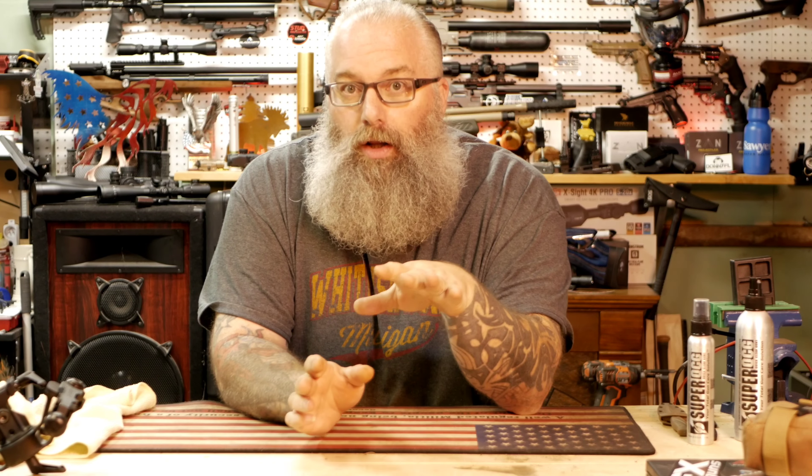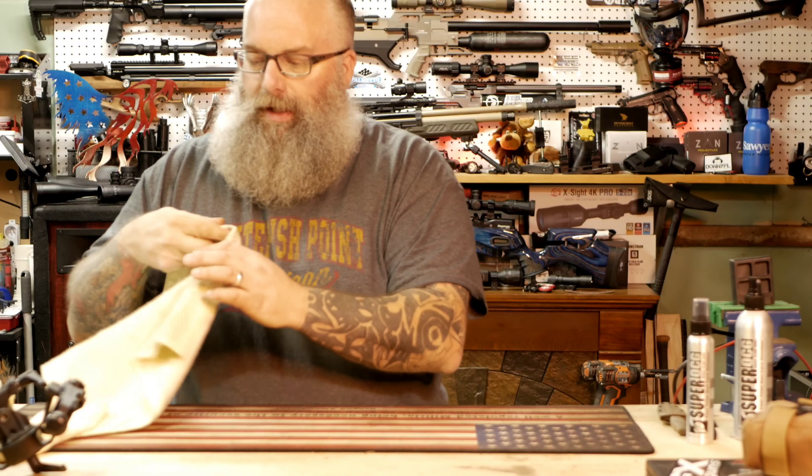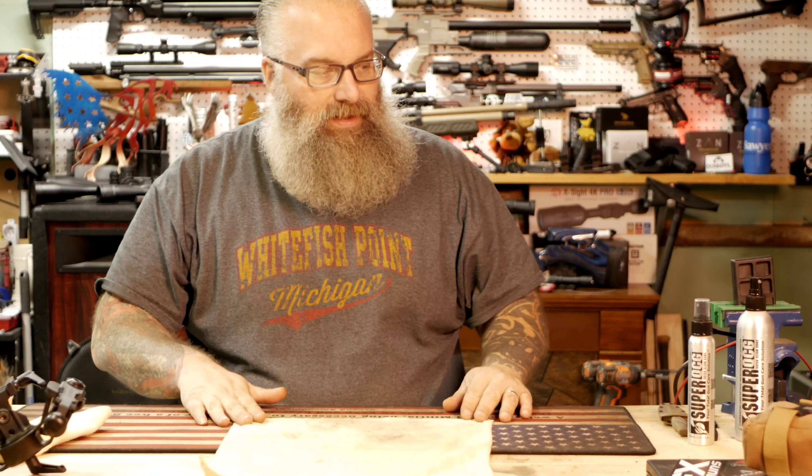Hey, what's going on everyone, Moose here from Cigars and Gear. Today I want to talk about something that is super near and dear and very important — it should be in all of our lives. That is taking care of the equipment that we have. Anytime that you neglect anything, your firearms, you don't clean them or take care of things, they're eventually going to start showing problems or issues.